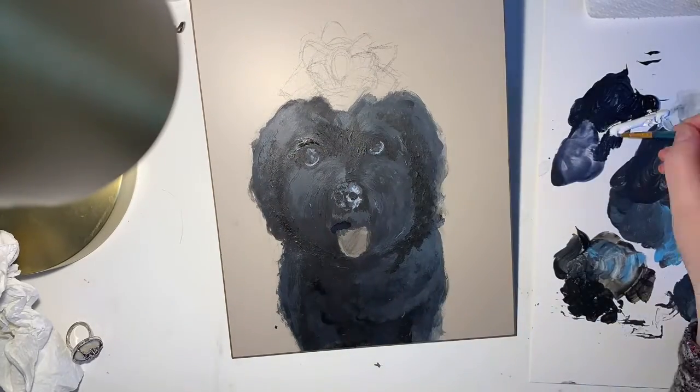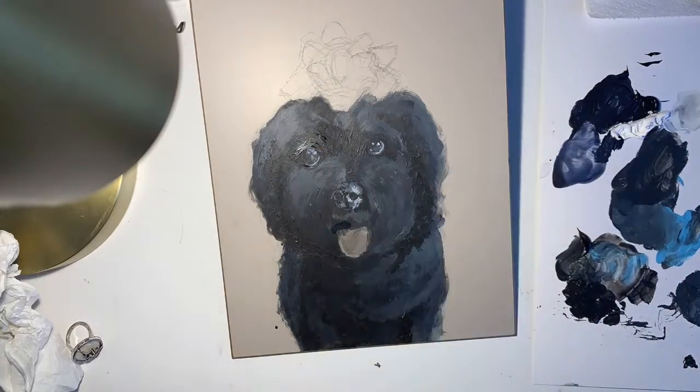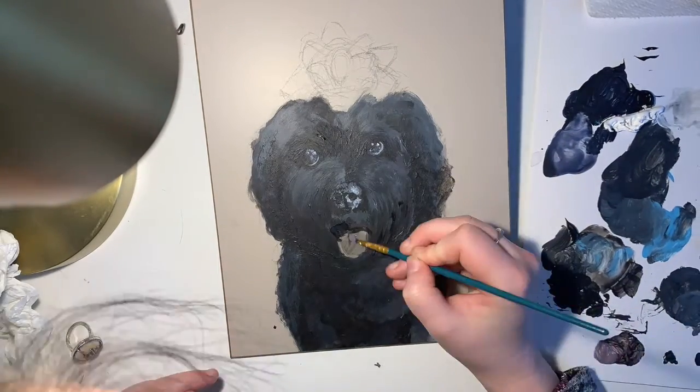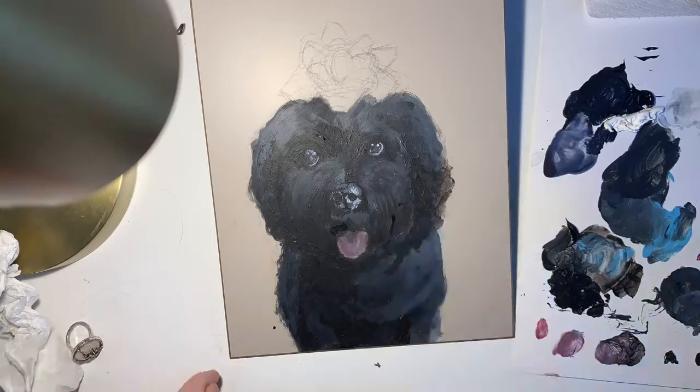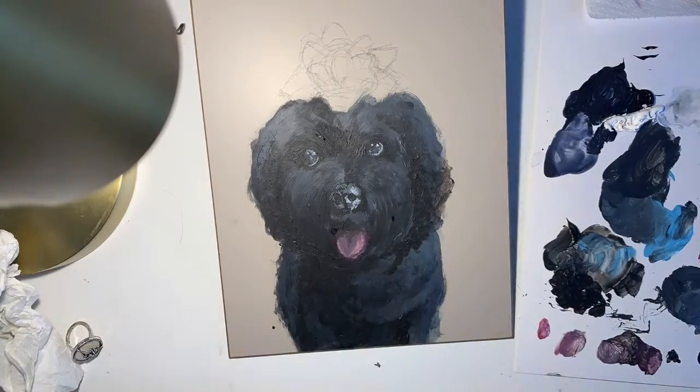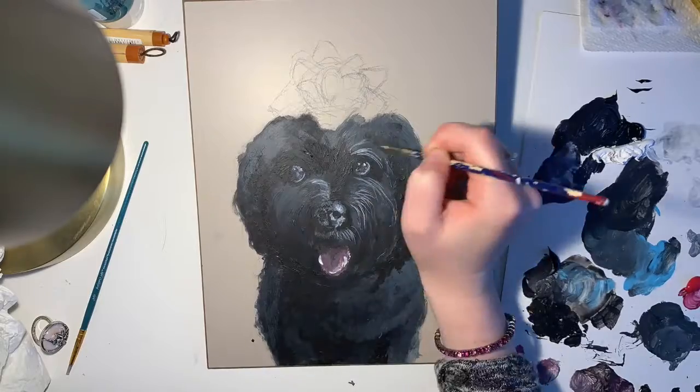To finish this painting I used a glossy varnish to glaze it. It really makes the color stand out and it's one of my favorite parts of the process. I recommend it a lot since it just takes a thin coat and it really brings out all the colors, the contrast, and the saturation in your artwork.